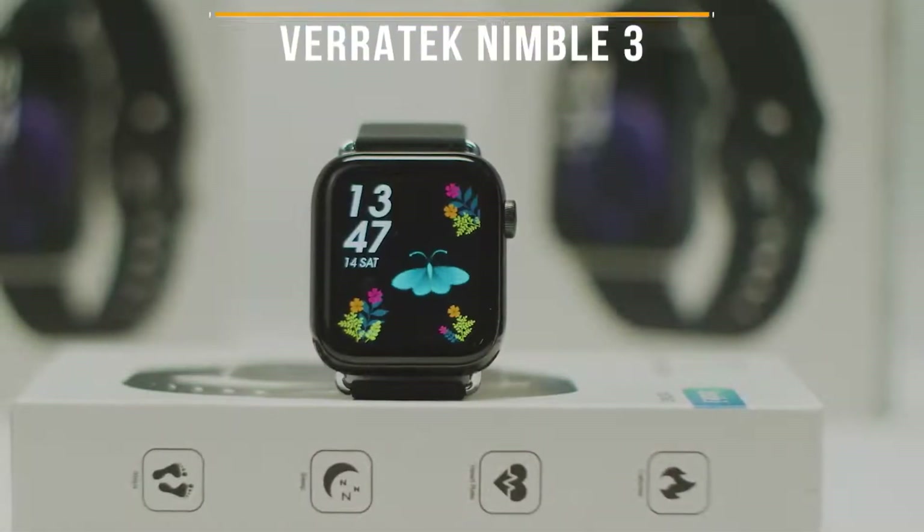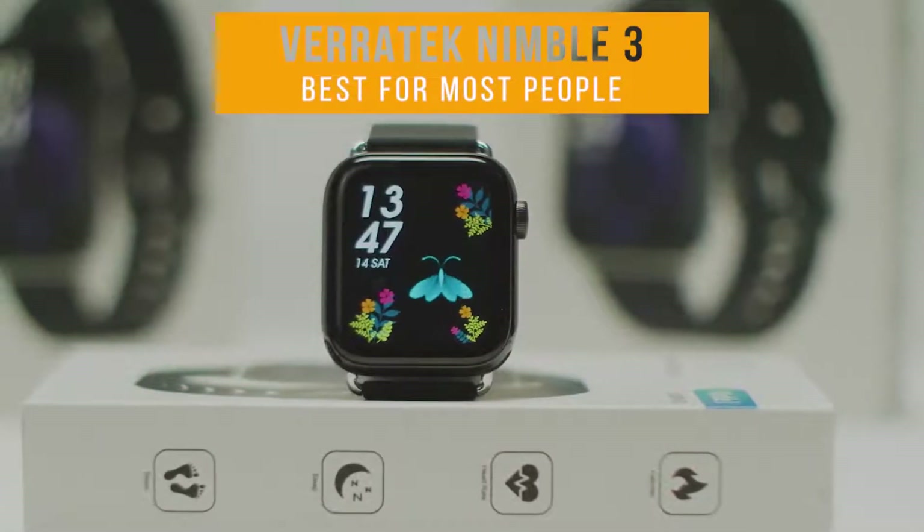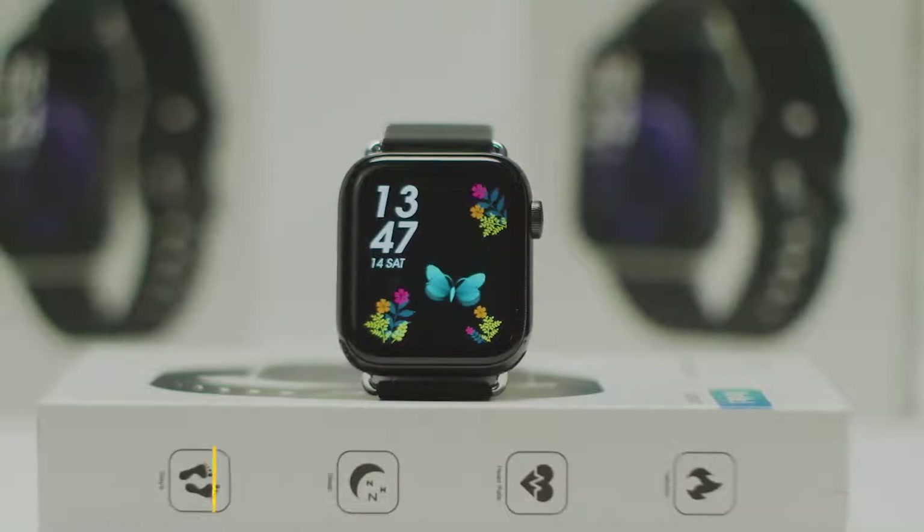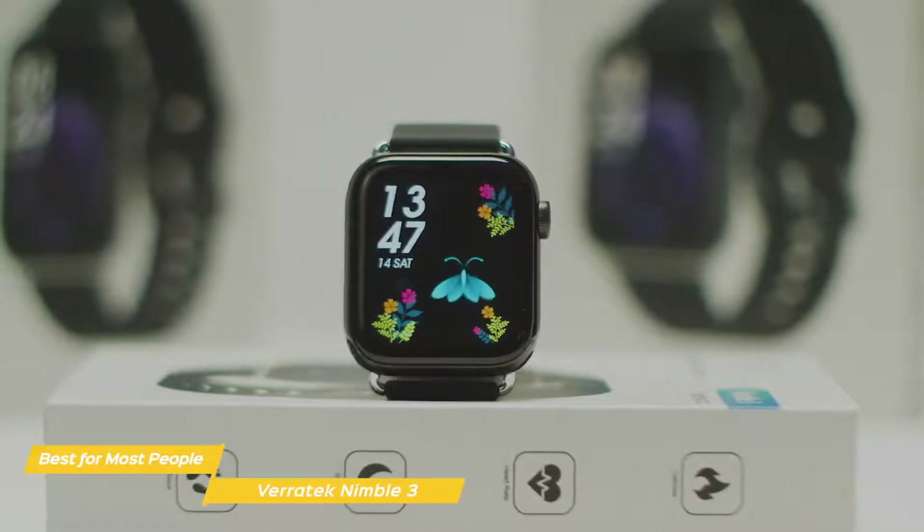First up, the Veritec Nimble 3 Smartwatch, our pick for best budget smartwatch for most people. The Veritec Nimble 3 offers most of what you would want in a smartwatch at a very affordable budget price point.